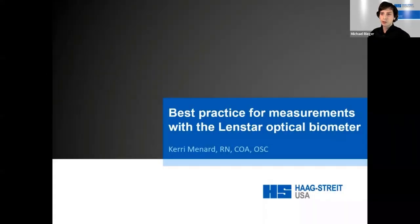Welcome everyone to today's session on best practices for measurement with the Lancster Optical Biometer. This is our fifth session of our biometry focus month. It's a pre-recorded session and our presenter is Carrie Menard, a certified ophthalmic technician, certified ophthalmic scribe, and registered nurse with a bachelor's degree in science. She has been working in ophthalmology for over 13 years and as a clinical application specialist for Haag-Streit USA for more than four years.